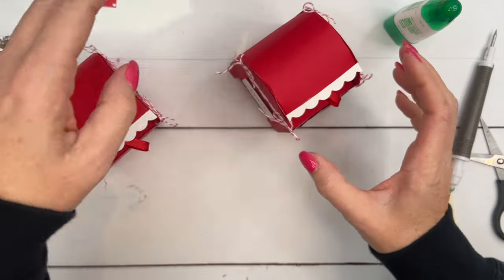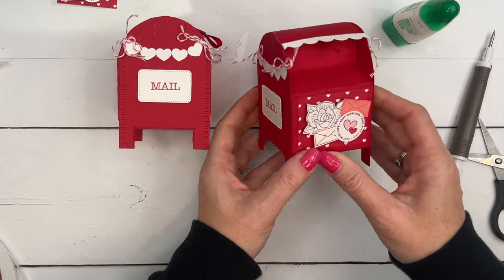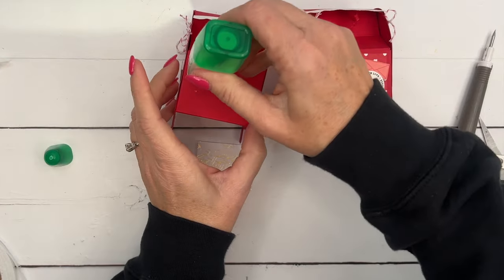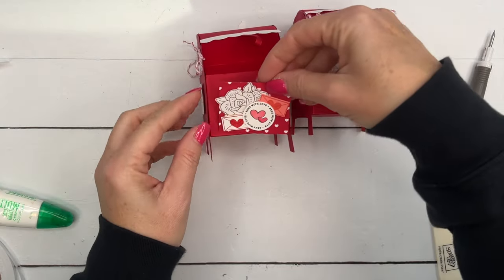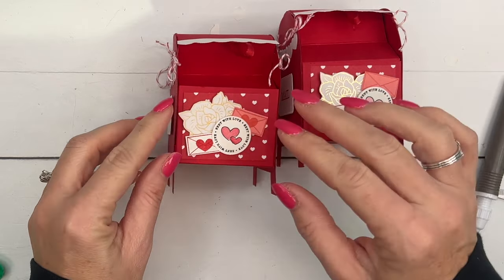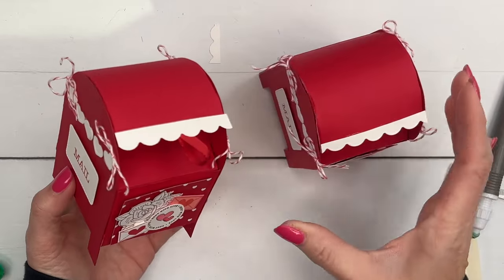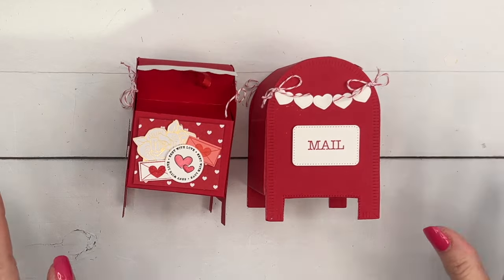There you have it — this may be one of my most favorite things I've ever made. How adorable! I almost forgot to attach the front decoration — just use some glue for that. Remember, the measurements and supply list are over on my blog. I would love to see it made in Blueberry Bushel, looking like a real mailbox — wouldn't that be fun? If you make it, tag me. Have fun stamping, thanks so much, bye!